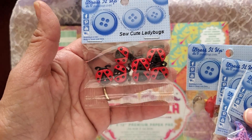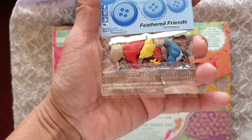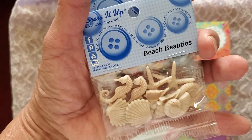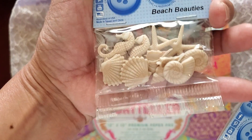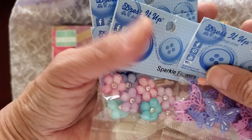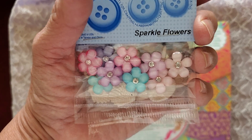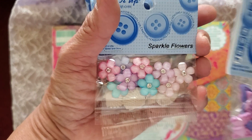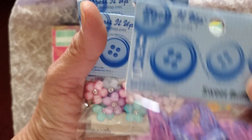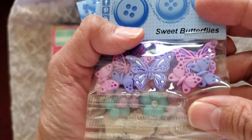So cute ladybugs. Feathered friends. Beach beauties. Sparkle flowers. Sweet butterflies — those are sweet butterflies.